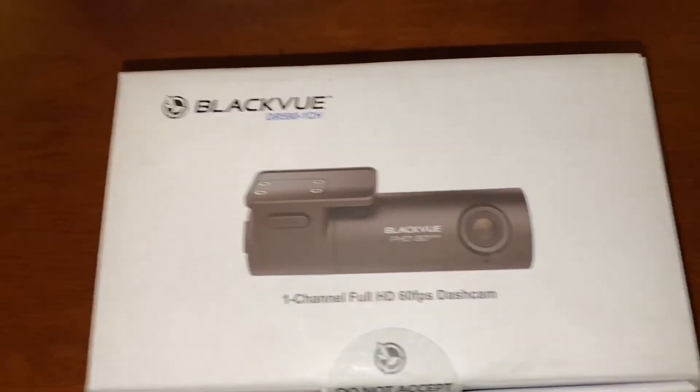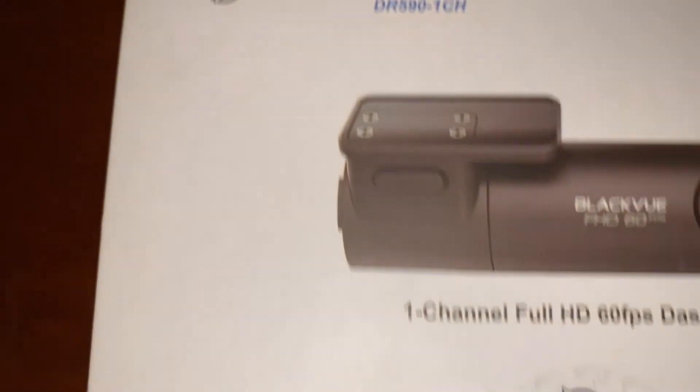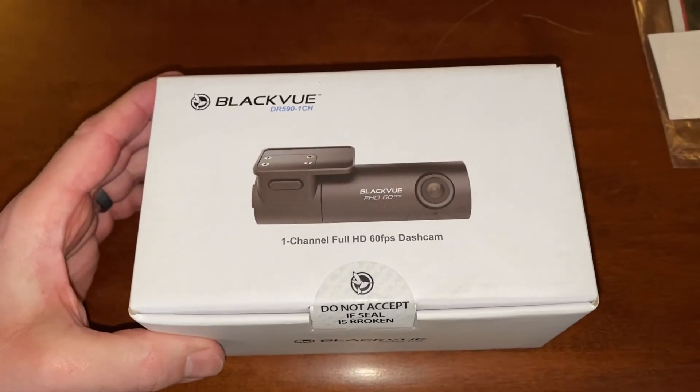We got the BlackVue DR-591 single channel, so this is only going to be the front dash cam, not the rear. I didn't think I needed the rear one, but I figured I'd just go with this one. So let's open this up and see what's inside the box.